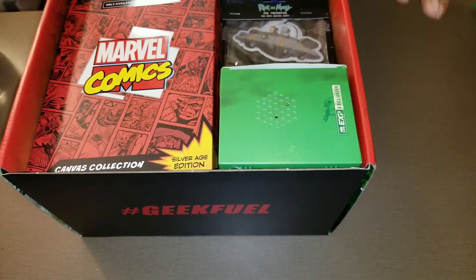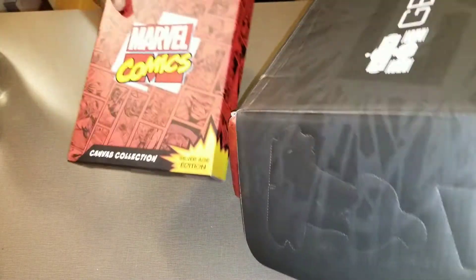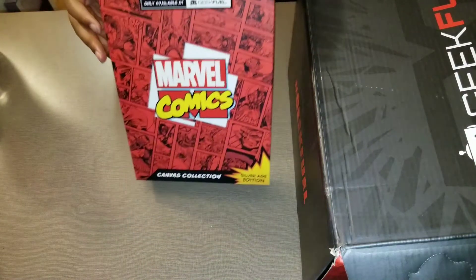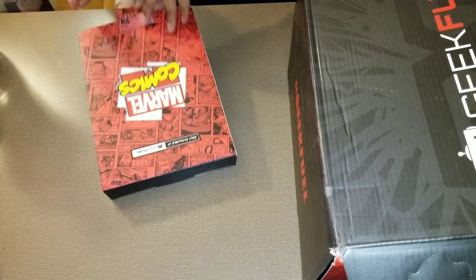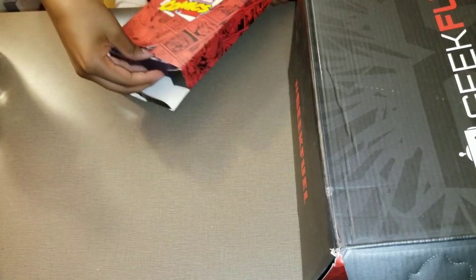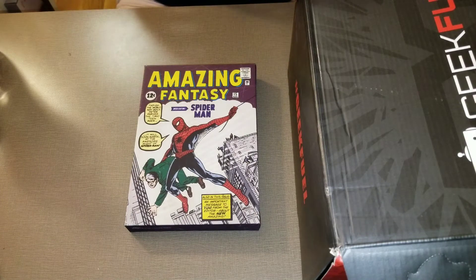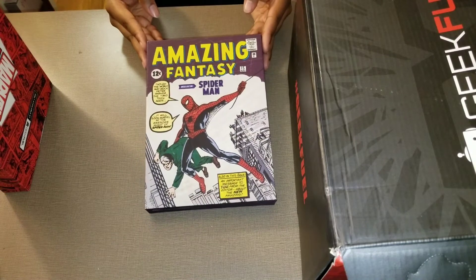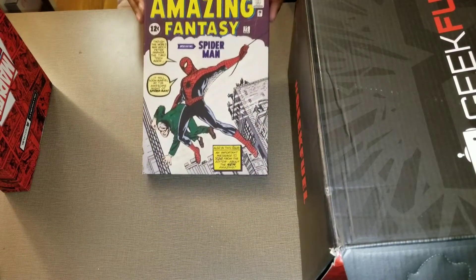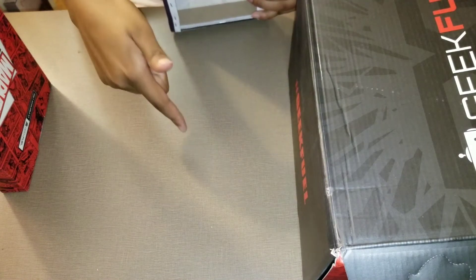I hope I get some dope stuff because it's about to become con season and I need some good stuff. We have this — let's move the box to the side. We got this Marvel comic, this is probably another canvas — Canvas Collection like it says — so let's open it from the bottom. Oh man, do you see this? It says Silver Age Edition. Oh my goodness, this is a really nice canvas piece right here.